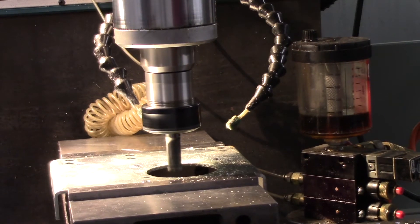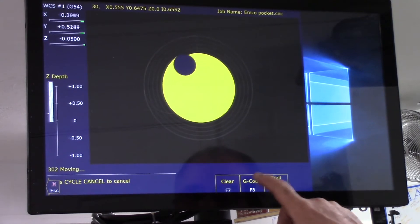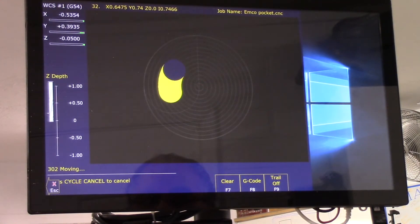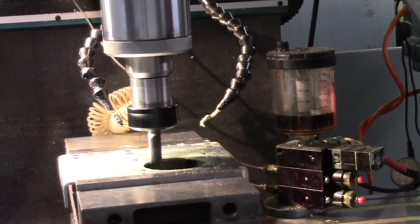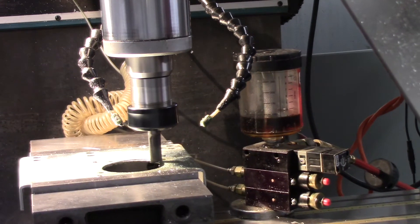You can see it's cutting now until it gets out to the outside of that existing hole. You can toggle between the G-code and the graphics by hitting F8. We're getting ready to cut some metal — there it is.